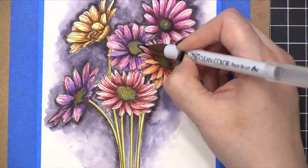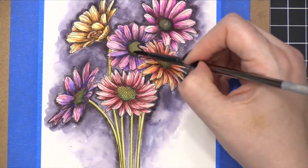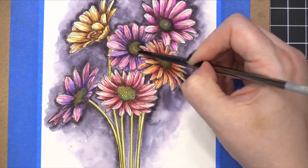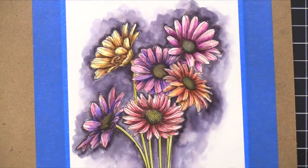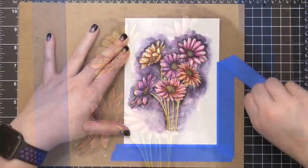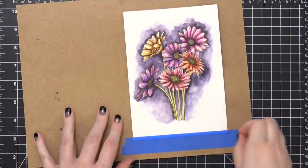I decided I needed a little more dimension on the centers of the flowers — they didn't have enough dark. So I came in with dark brown again and just darkened up those areas, making them look more dimensional and fitting with the rest of the image. I hit that with my heat tool to speed up the drying process, then peeled off the painter's tape holding my project to the hardboard.